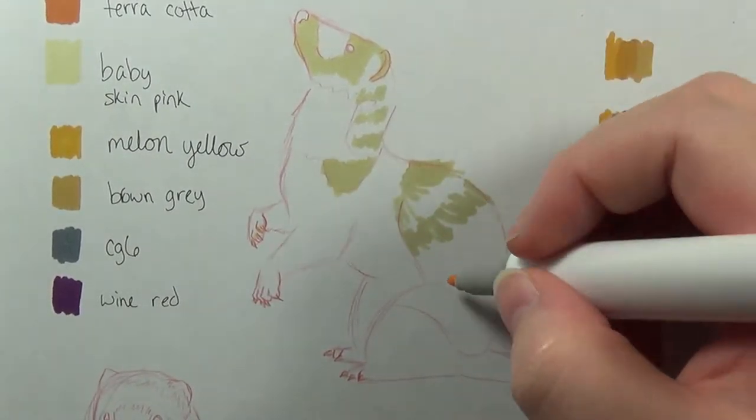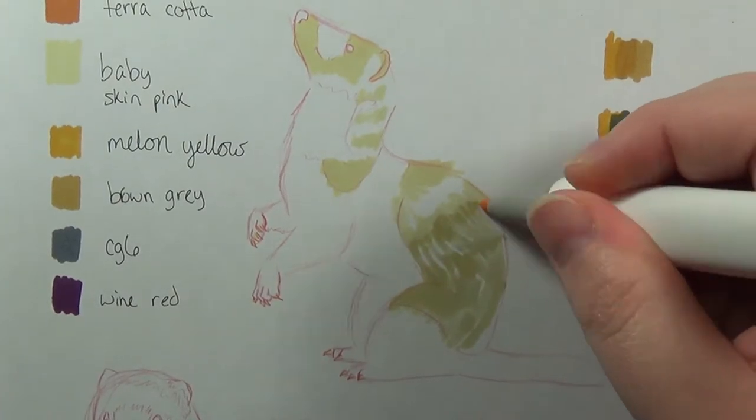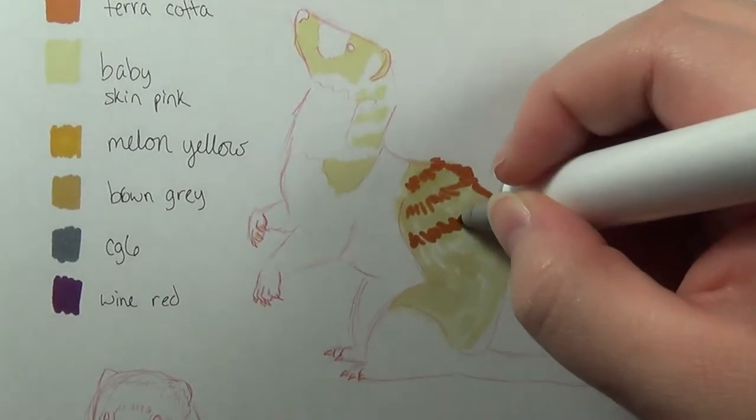Just try it, I dare ya. Anyway, a friend of mine wanted to try Copics, but I've been trying to get her to try something like these first, so that she can have more to start with instead of having to get them one by one.